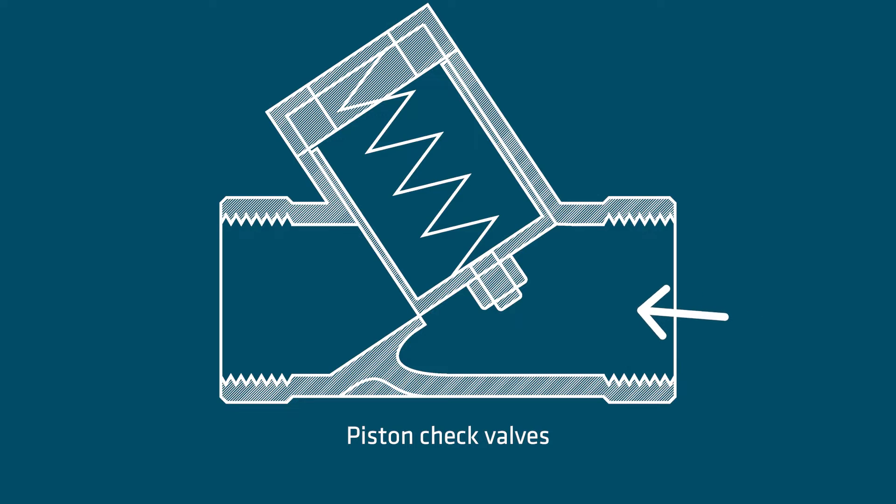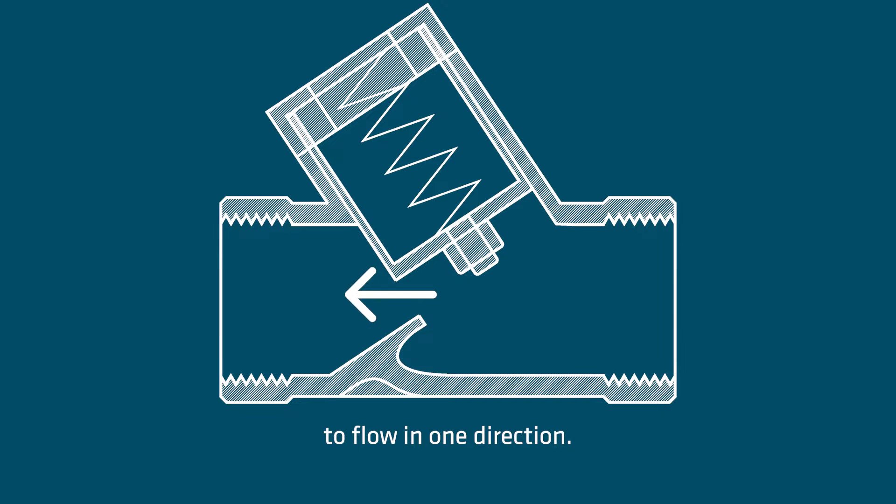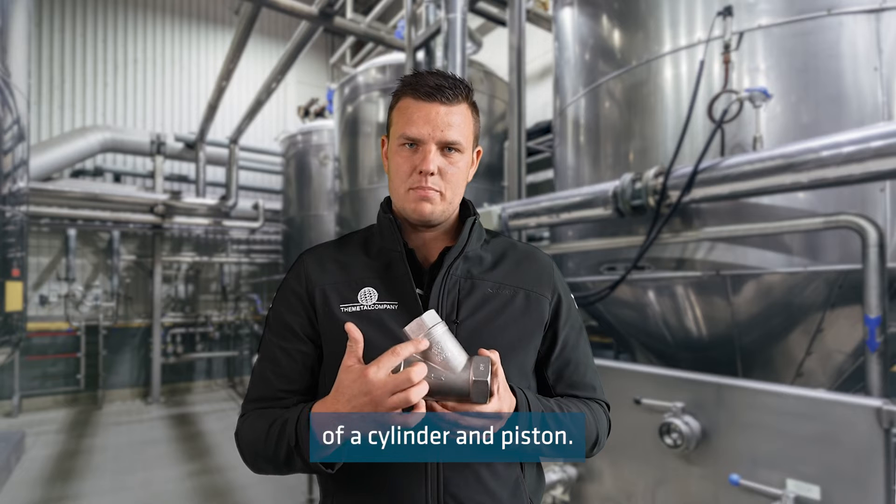Today I'll be discussing piston check valves. Piston check valves are a type of valve that allows fluid to flow in one direction. Rather than a spring, this valve consists of a cylinder and piston.